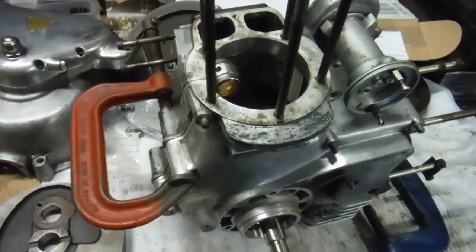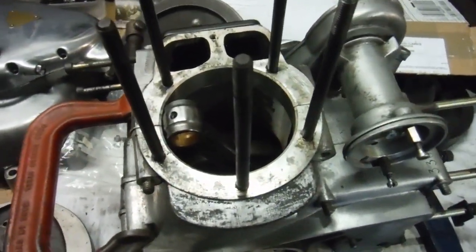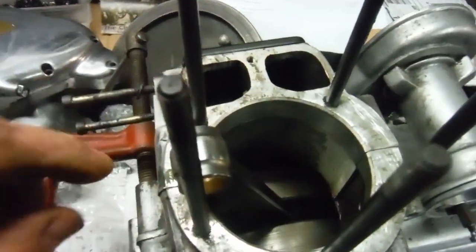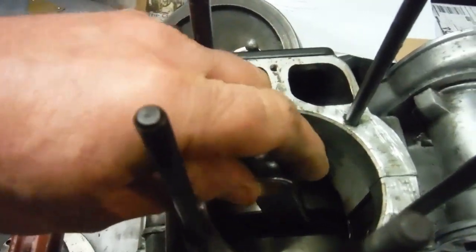This Royal Enfield 500 Indian bullet engine has provided me with a bit of entertainment over the last day or so. I had to remove it from the bike and strip it down and split the crank to fit a forged steel conrod and roll a big end for the owner.